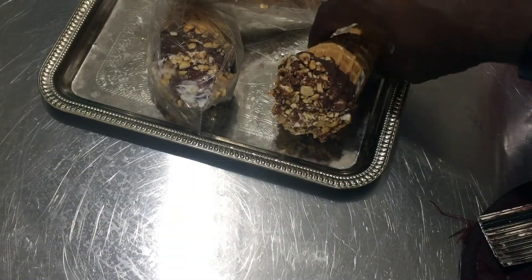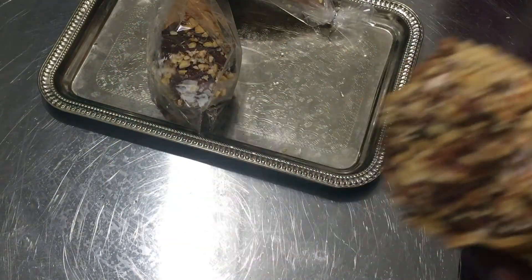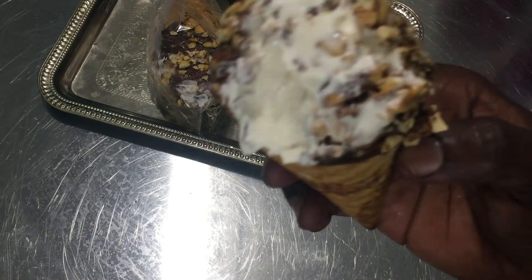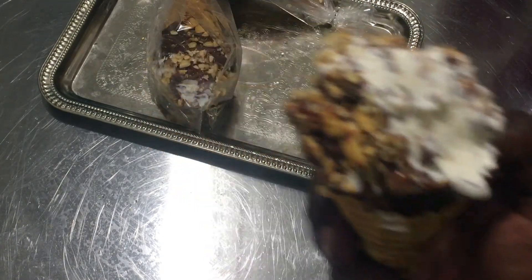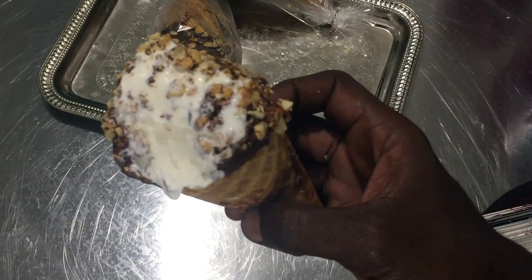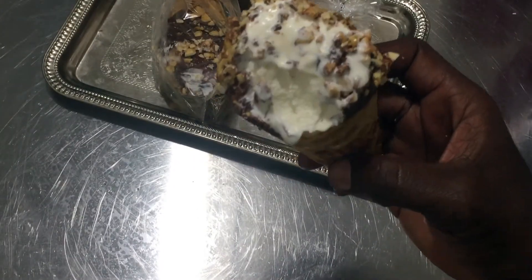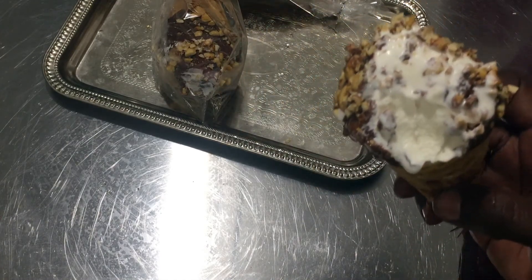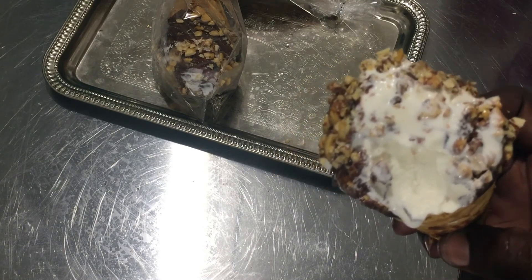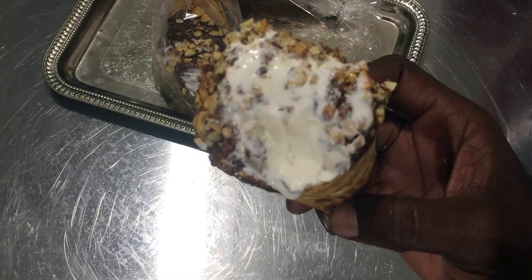Here are our nut bars in the treat bags — very beautiful for presentation. We're going to give this a taste. Please remember to give me a thumbs up and share this video. Look at all those peanuts — they don't make them this big in stores anymore. Please don't go to the store, just make this at home; it's easy and satisfying. If you don't want to make homemade ice cream you can use store-bought. You can find all the component recipes in the description box. Please add this video to your playlist, share it, give me a thumbs up, and if you have any recipe requests please leave them in the comments. Thank you so much for watching.